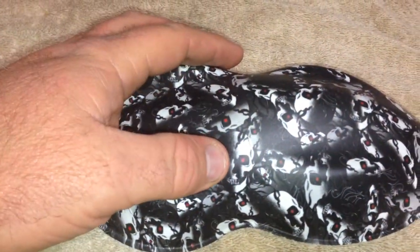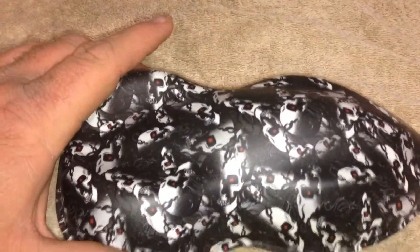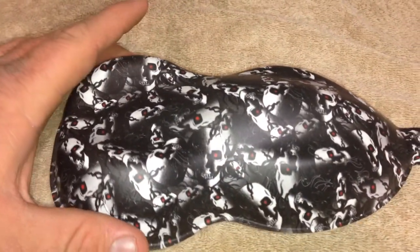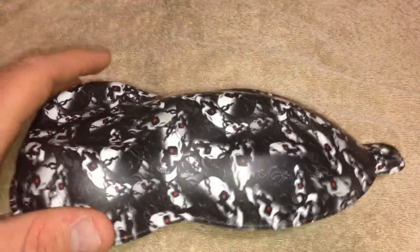With my thumb here, you can see the size of them. They are really small. So this makes it a perfect film for like RC car bodies, handguns, stocks, just about anything like that.